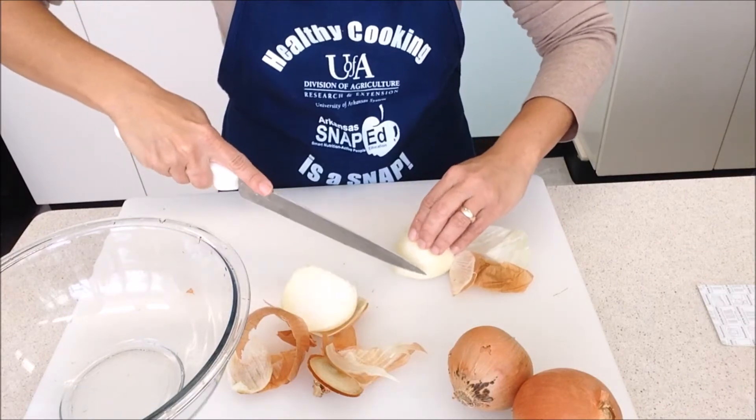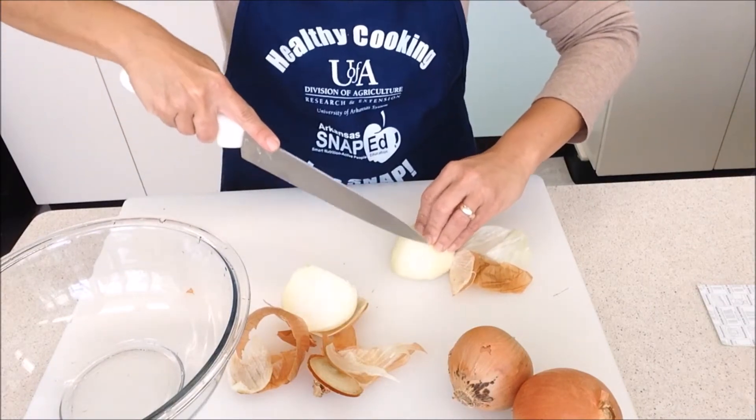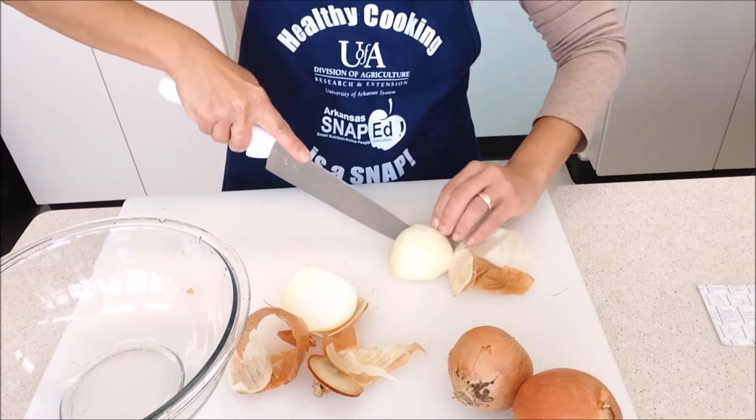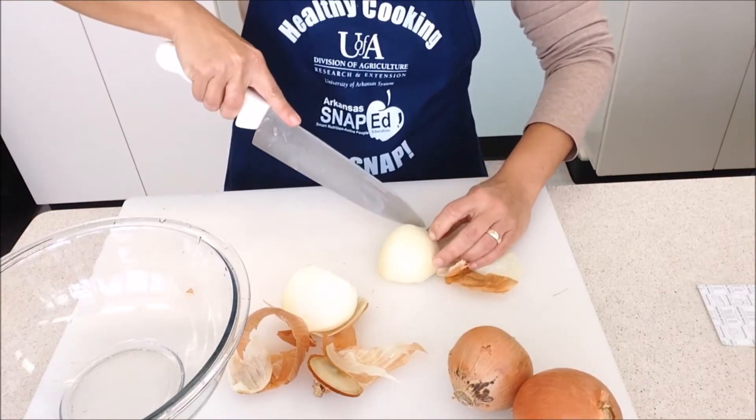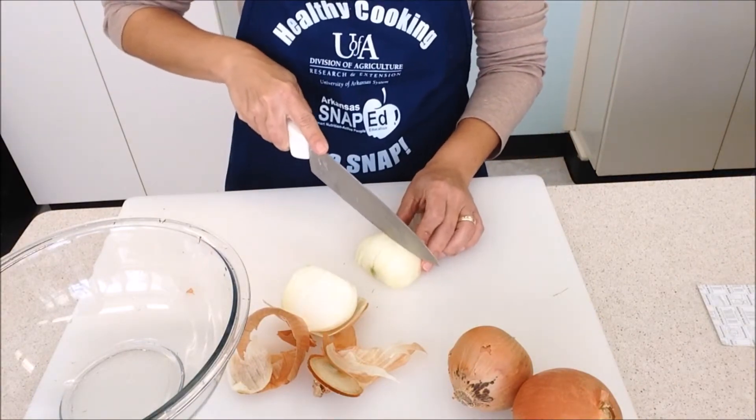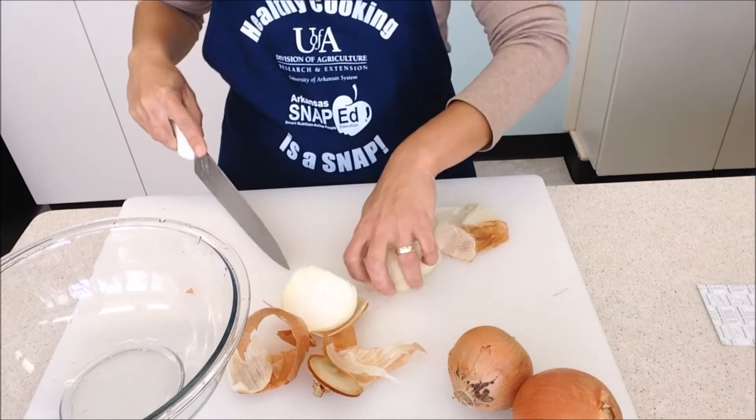From here, slice the onion in little strips, not chopping the very top of the onion. This will keep the onion attached and will keep everything cut together. Cut halfway down the onion, chopping it in half width-wise.